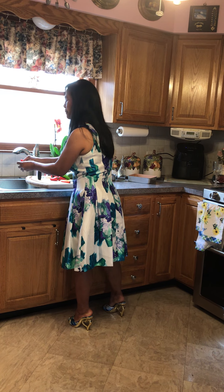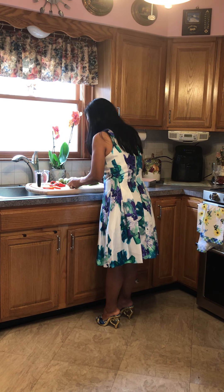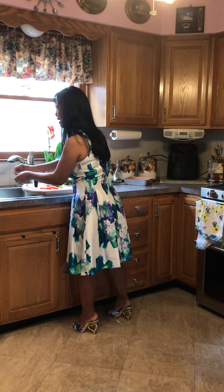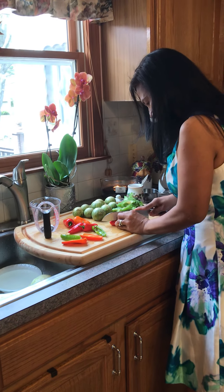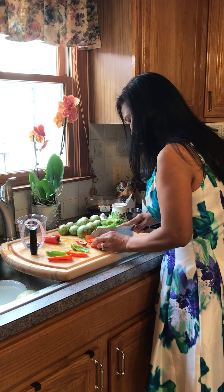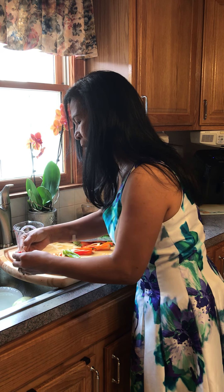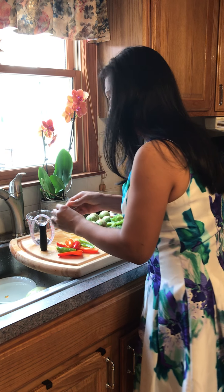And then we will add this. I like to put a lot of pepper — that's the flavor of the pepper. I like to take off the seeds because that makes it so hot. When you do this it will automatically come off the seeds. These are all washed already.